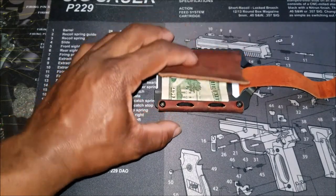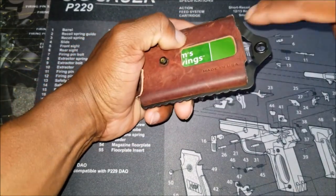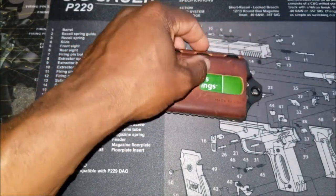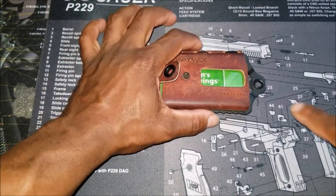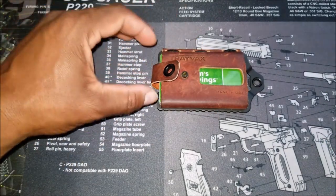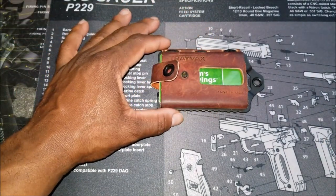You've got a bottle opener right here, which is integrated into the outer frame of the wallet — always convenient. You've also got an attachment point right here, so if you want to put a piece of paracord and kind of hang this from a bag or your neck, you can do that as well.